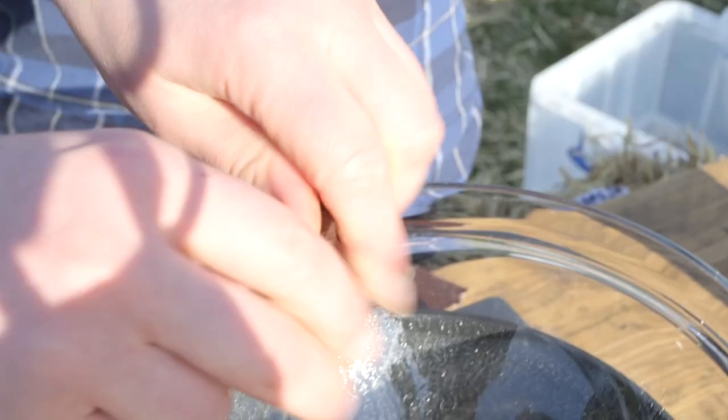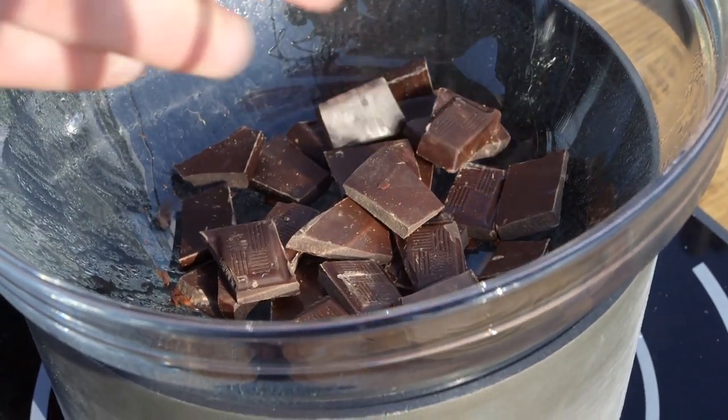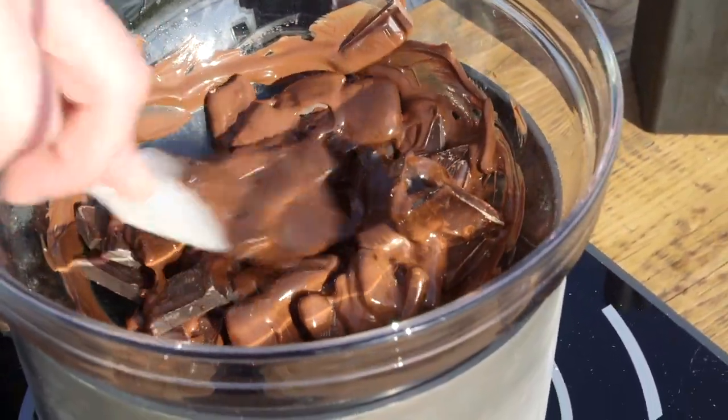First off, we're going to take 300 grams of dark chocolate and melt it in a pan over simmering water. That is what's going to bind our nest-like ingredients together. If you haven't got a pan of simmering water in the middle of the field, you can always do it in a microwave, 30-second blast at a time.